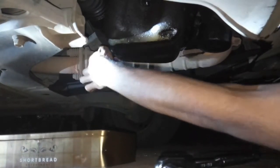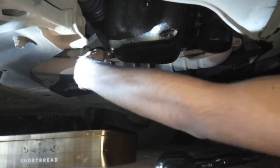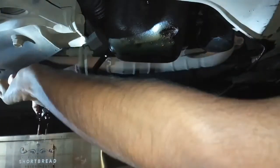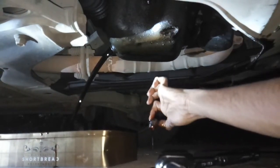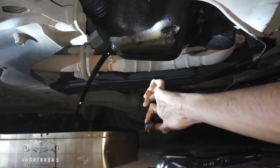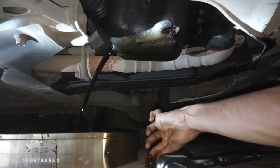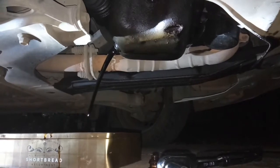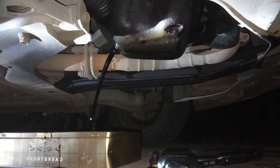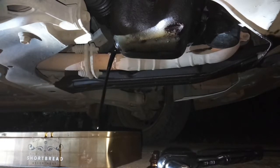I'm not wearing any gloves, so my fingers are really going to get dirty. Okay, this is going to take a while. Here we go.